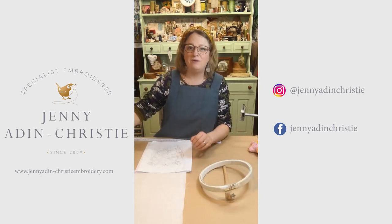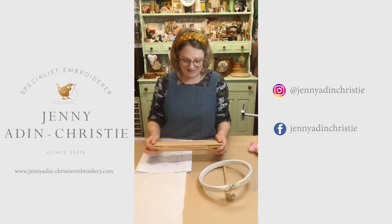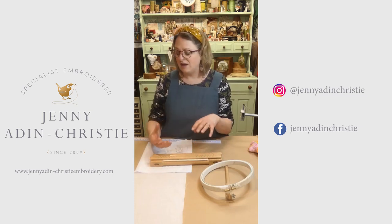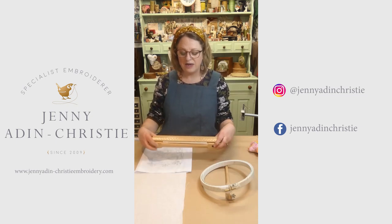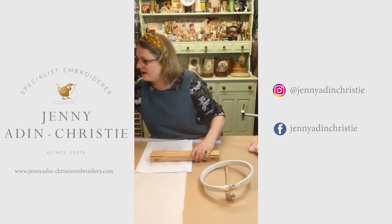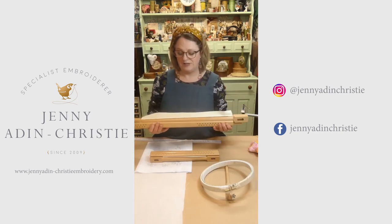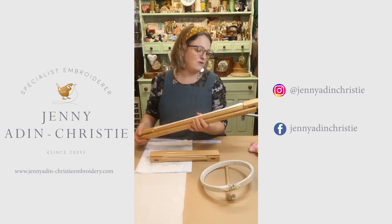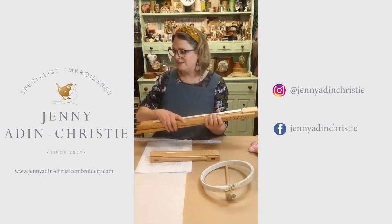I sell slate frames on my website shop, which are made by my uncle who is a very experienced cabinet maker and makes a lovely job. We've developed those over a period of time so that they are useful sizes and also the right sort of strength, weighing that up against the weight of the slate frame for smaller ones. For smaller slate frames we make them slightly lighter weight but still very strong, so they're not cumbersome to carry around and fit into a stand more easily. As we go bigger we use chunkier wood for greater strength so they aren't going to warp over time. The joy of a slate frame is that once you've invested in one, it's a piece of equipment you can use for life — they should last a lifetime and just get more beautiful with wear.